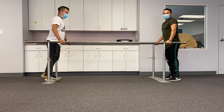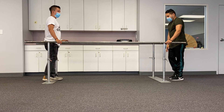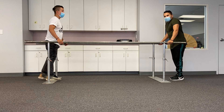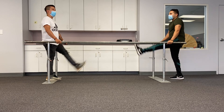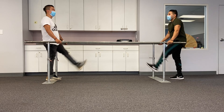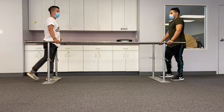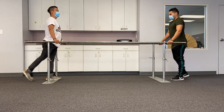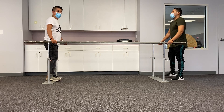Next we're going to do side kicks. We'll start with the left side — seven times each. Here we go: one, two, three, four, five, six, seven. Now the right side: one, two, three, four, five, six, seven.